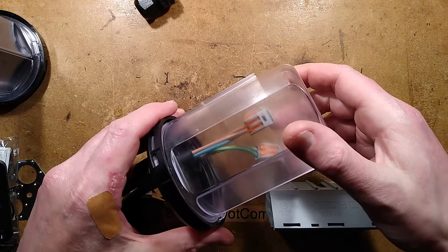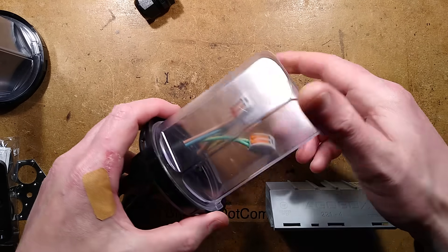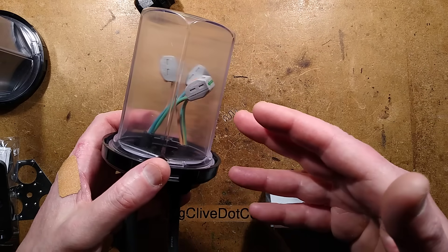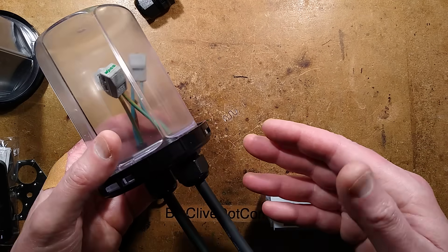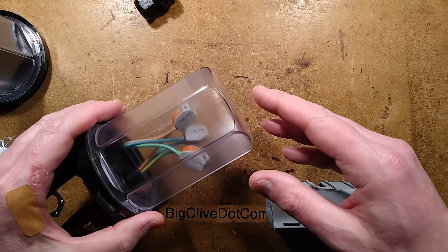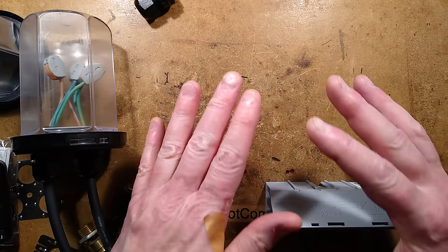This video is about a waterproof connection box designed for using any connector you want outdoors. The design is really clever and allows — although it's plastic — for earthing of steel wire armour cables. It is rated to be buried with suitable connectors or mounted on poles in multiple ways.